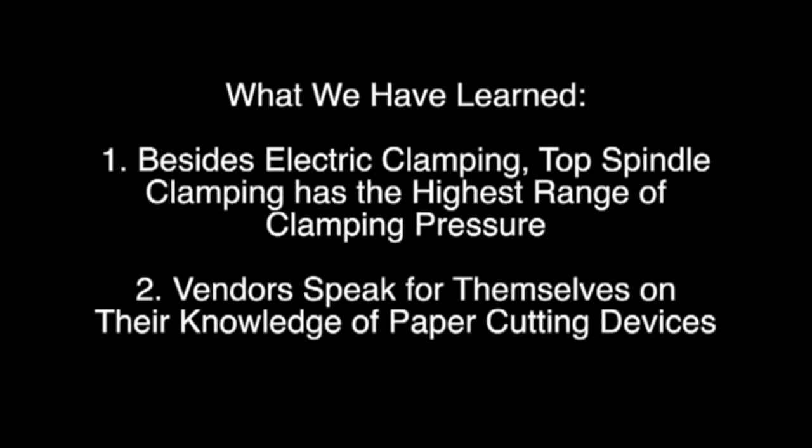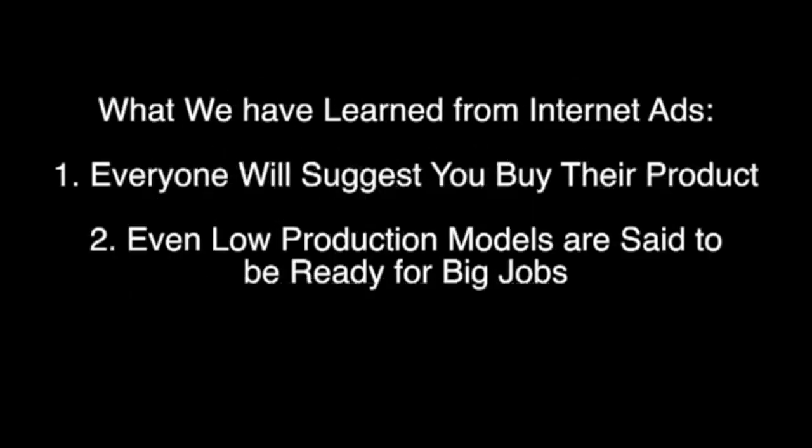What we've learned so far is that, besides electric clamping, top spindle clamping has the highest range of clamping pressure for manual clamping devices. What we've also learned is that internet ads — everyone will suggest you buy their product. Even low-production models are said to be ready for big jobs.